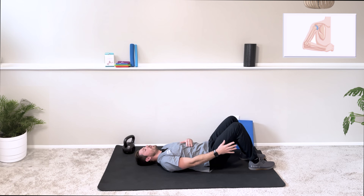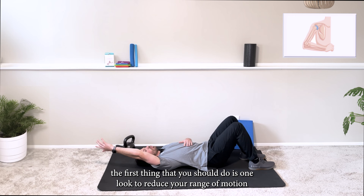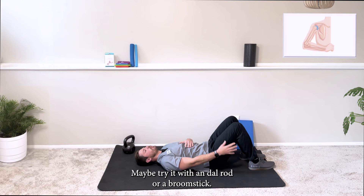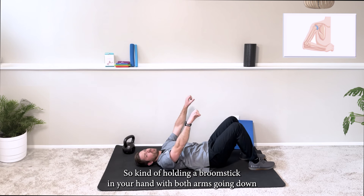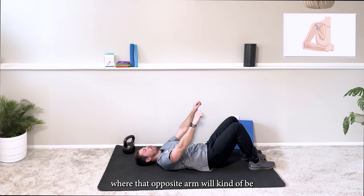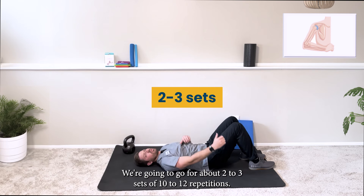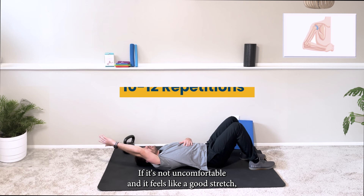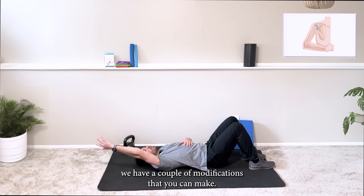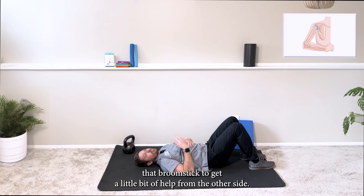If this is pinchy or uncomfortable, the first thing you should do is reduce your range of motion just a touch. If it's still pinchy, try it with a dowel rod or a broomstick — holding the broomstick with both arms down and then going overhead, where the opposite arm will help out the affected arm. We're going to go for about two to three sets of ten to twelve repetitions.